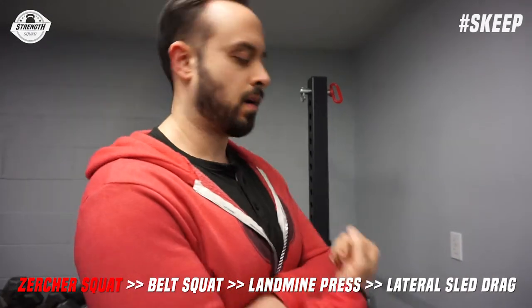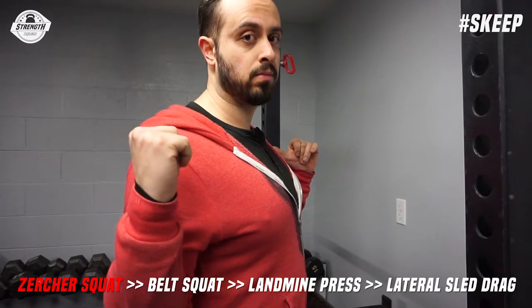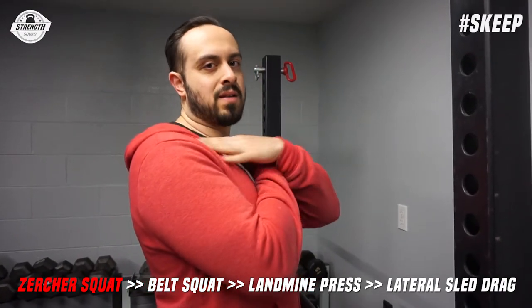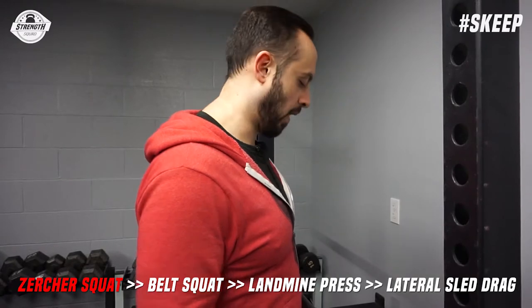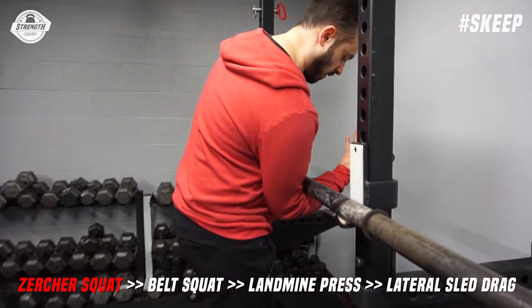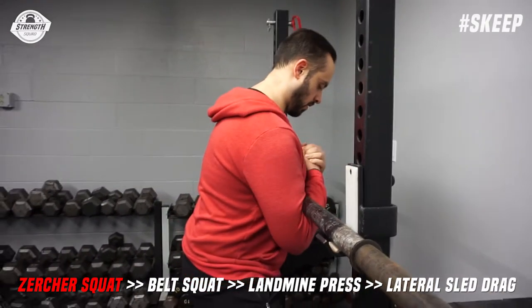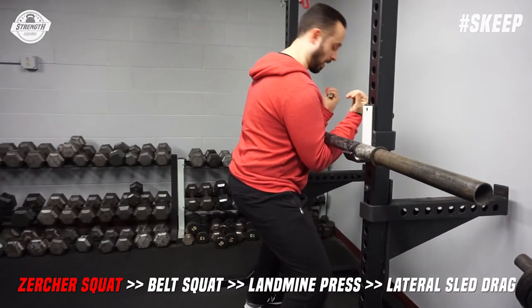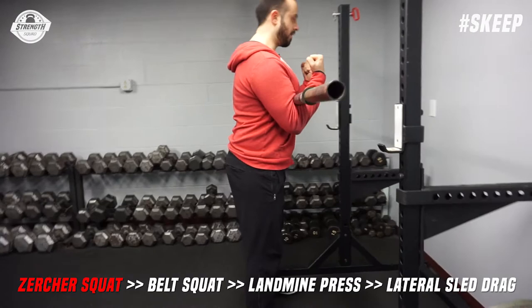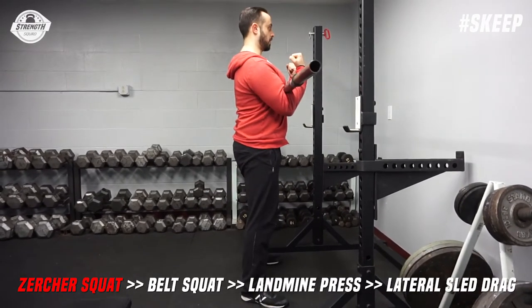Fat bar is way easier, but if you only have access to an Olympic bar you may want to put a pad over it since it'll really push into there. You might be thinking, why do Zerchers? If you can't back-load a bar or don't want to front rack — some people find the front rack uncomfortable — this is just an odd alternative. Make sure you have a position for your elbows right in the crooks, fold your hands, get your hips underneath it, walk back, and try to stay as upright as you can — just like a normal squat.